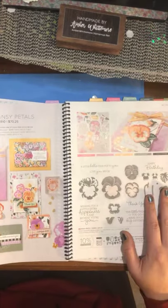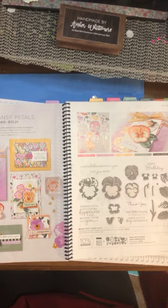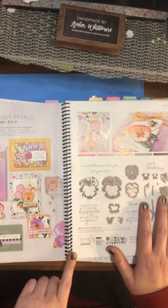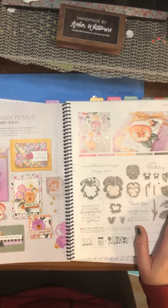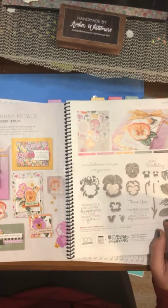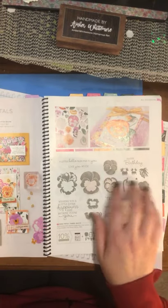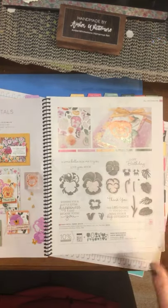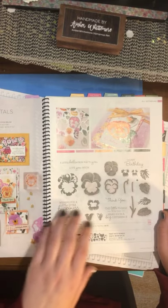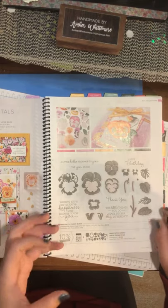This is another beautiful suite. If you like to paper piece, this stamp set is for you — it uses all the new in-colors. It has a die cut that cuts out the pansies right from the DSP. This suite is beautiful; it's called Pansy Petals. It is a layering stamp set. I'll actually be doing a tutorial on how to layer them, because it does take a little bit to figure out. But they're gorgeous, and then you can die cut them and make them 3D.